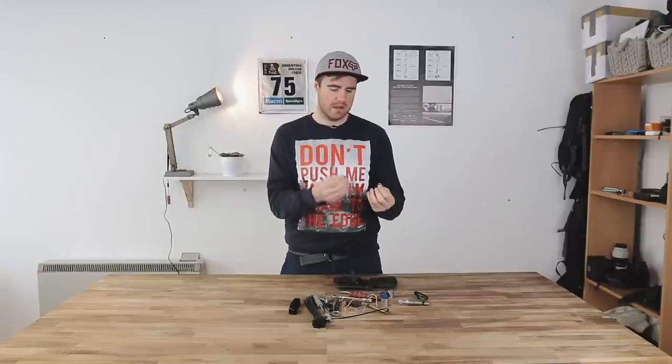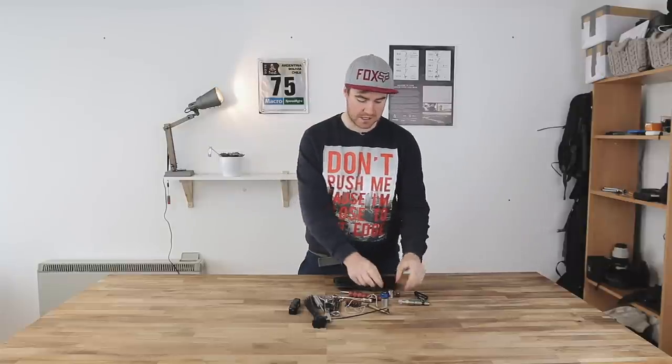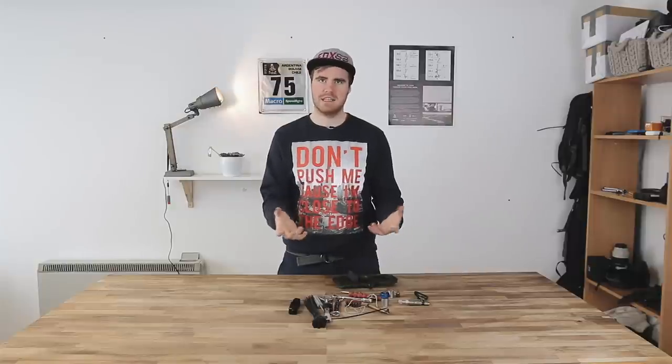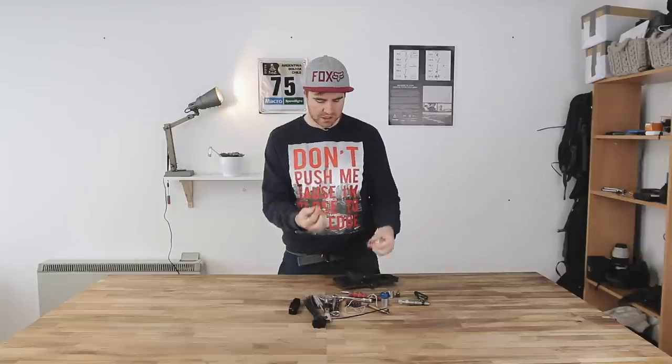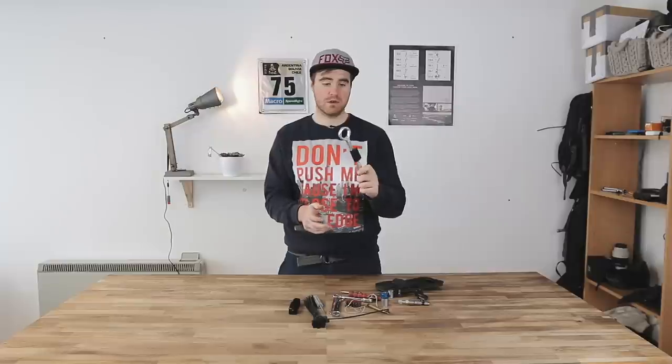If you ride something else, this is where you need to change your toolkit up for yourself. But you can totally get all these bits in quarter drive, and for the most part — unless you're talking a bolt torqued above around 18 Newton meters — you can do a huge amount with quarter drive.